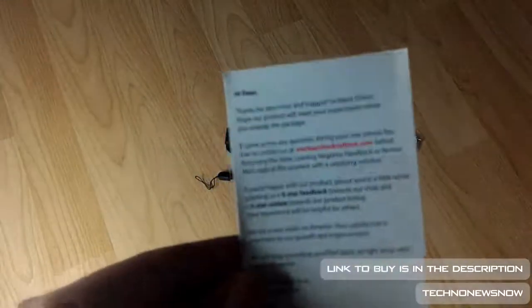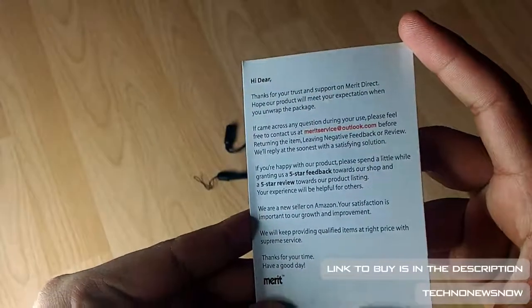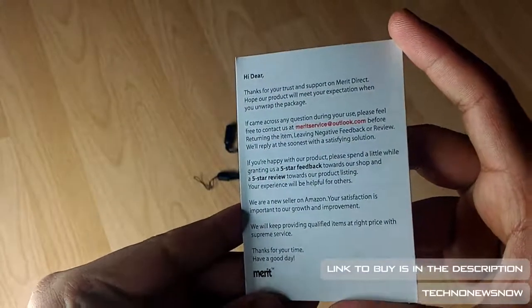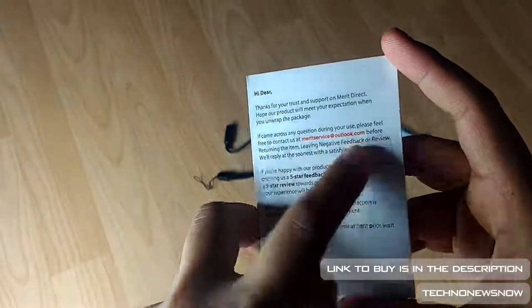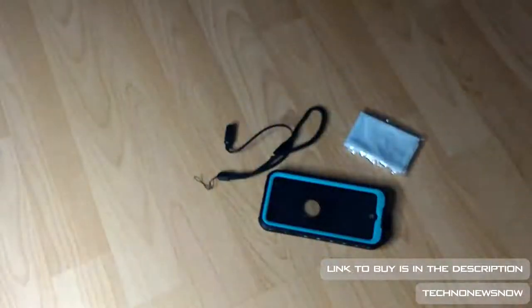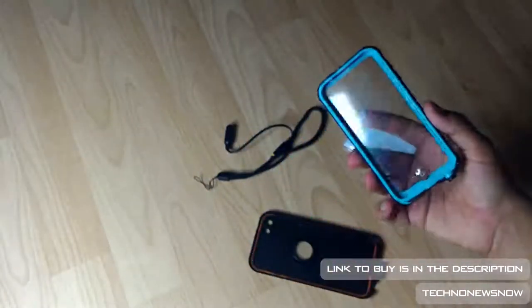There was also a card just saying thank you to the customer from Merit. You can also see the email address right there — MeritService at Outlook.com. So if you have any questions, always do contact them. And of course the link to buy will be down below, straight from Merit themselves.